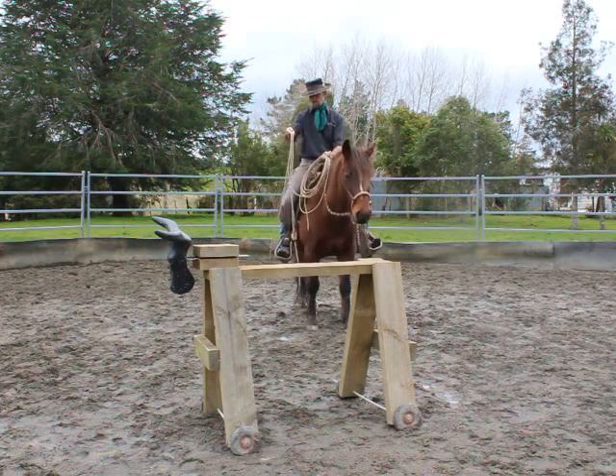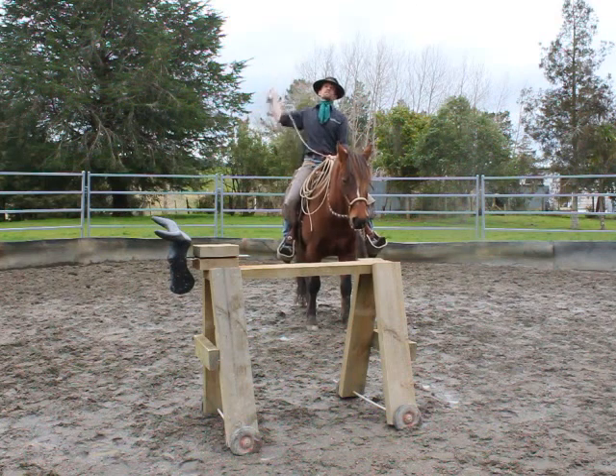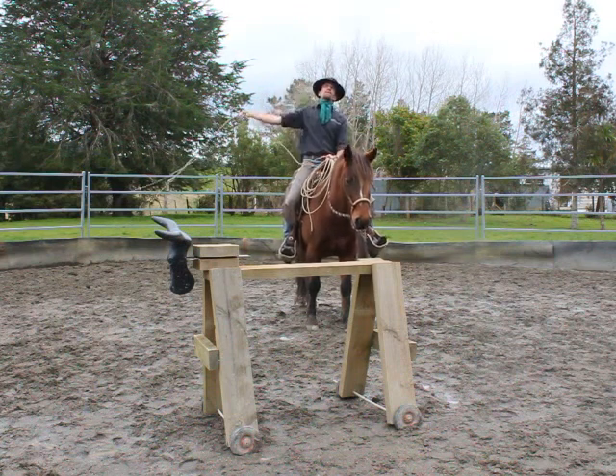So instead of starting back, you'll start forward and you'll swing to behind you and come up over the top of your head like so. And it's swinging opposite the overhand swing, so it's going counterclockwise.